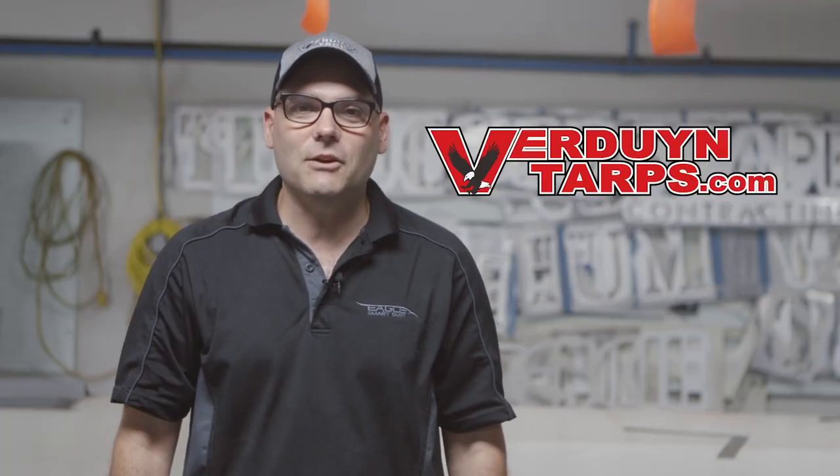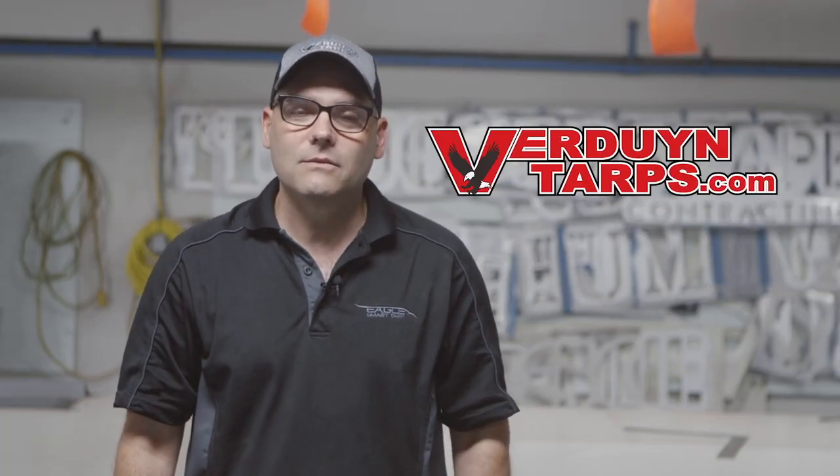Thank you again for checking out this video, and please don't forget — for all your tarping needs, we have you covered.